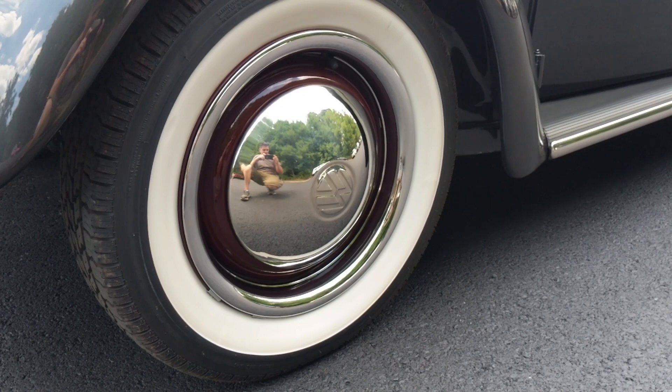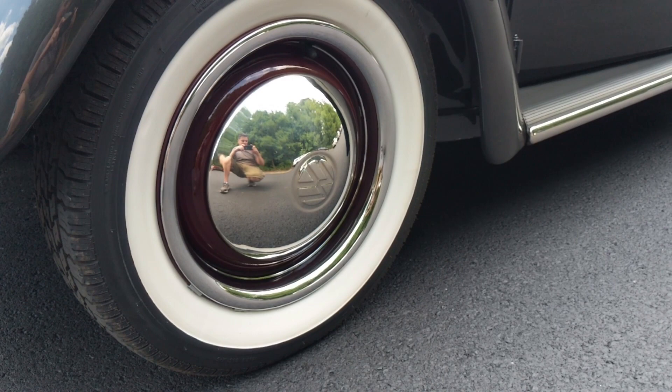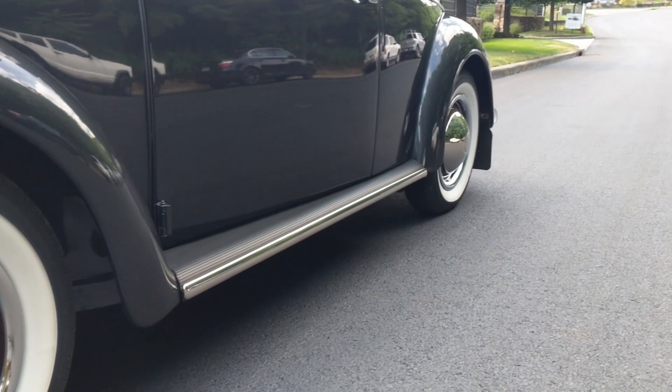Hey guys, Chris again from classicvwbugs.com. In this short video I want to talk to you about outstanding wheels and tires. I've been getting a lot of questions lately on the white wall tires we use, the beauty trim rings, hubcaps, and just wheel and tire dressing in general. I'm going to go over that quickly — where I get my stuff and what we use predominantly to give us our signature look on our beetle.